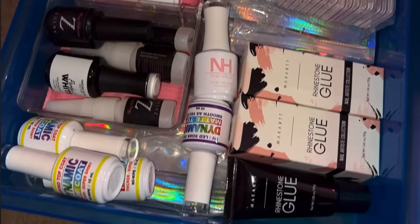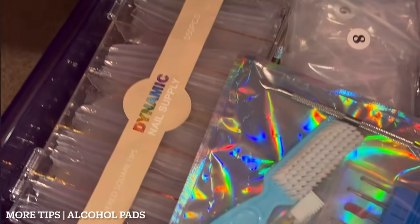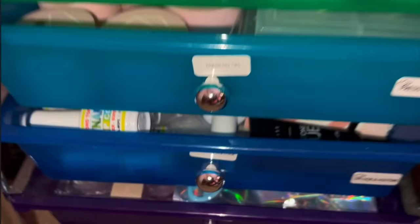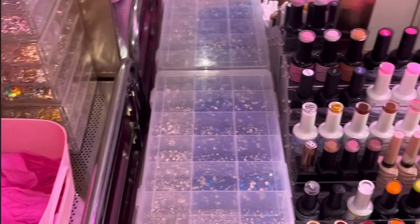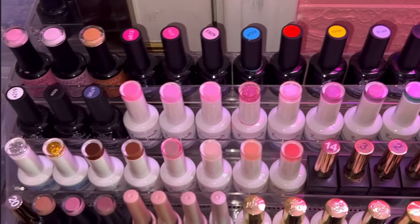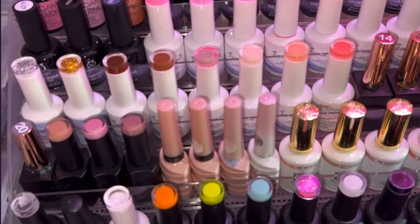In this drawer I have my press-on things — all of my things to make press-ons. Then more tips in the next drawer. Then another drawer with more acrylics from Zoeve, Clawly, and some random brands. That mini drawer is like a backup products drawer — top coat glue, rhinestone glue, adhesive foils, primers, bonds, etc. Then the last drawer was some more tips and alcohol pads. That whole rainbow cart is from Michael's.